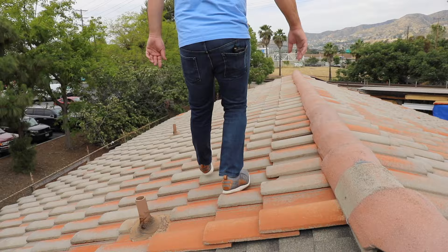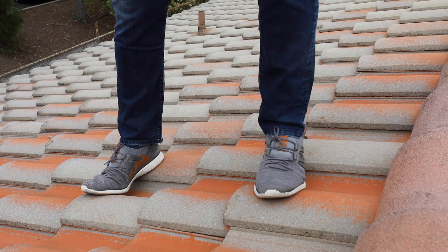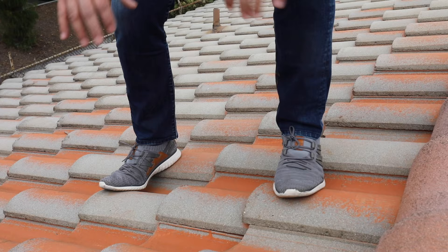Now I'm going to actually start walking on the tile roof. Watch my feet placement and how I try to spread my weight out on two feet. Generally what I try to do is keep half my weight on my toes and half my weight on the heels. Separating two legs is going to distribute your weight properly.